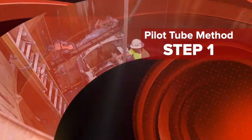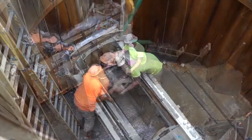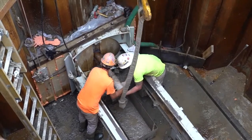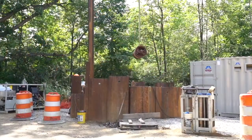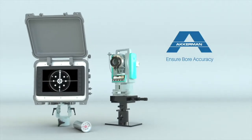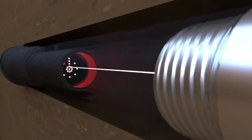Step one of the pilot tube method: the installation of the hollow steel pilot tubes on line and grade. The steering head on the lead pilot tube features an angled tip to displace the ground, with an illuminated LED target housed inside the steering head.